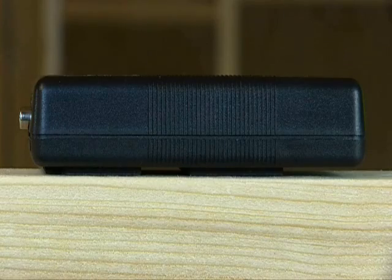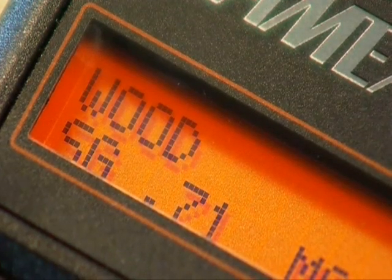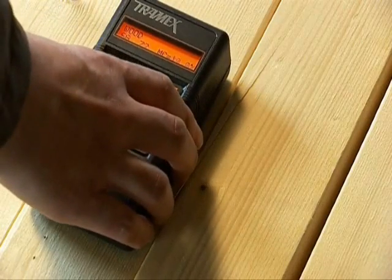The MRH can also be used for detecting the percentage moisture in wood. When the MRH is on the wood scale, the specific gravity can be selected to give a more accurate measurement for different wood species.